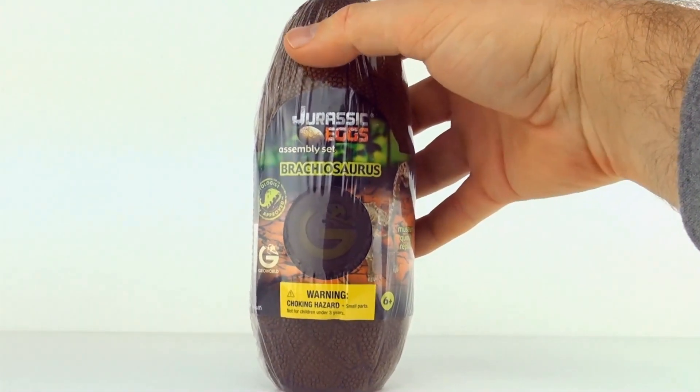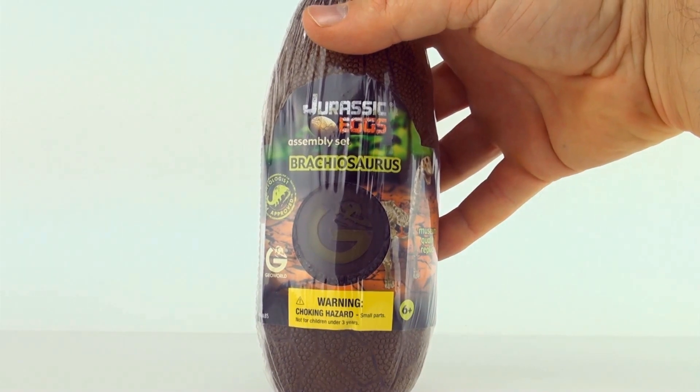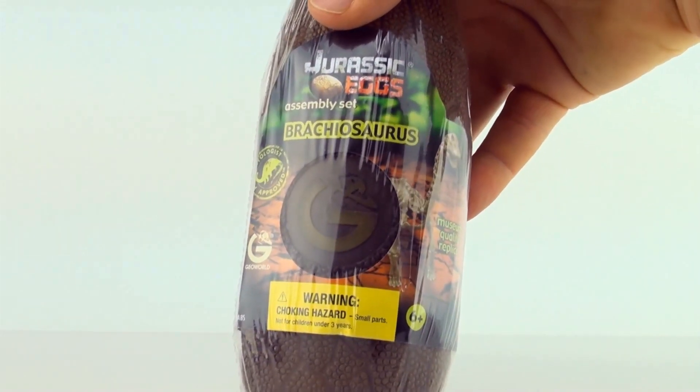Hi, welcome to Press Play Picture House, and today we are opening this Jurassic Eggs assembly set from GeoWorld. This one is a Brachiosaurus.